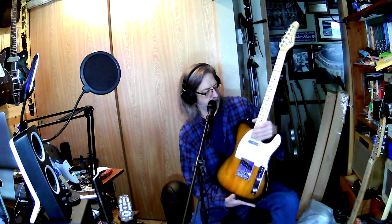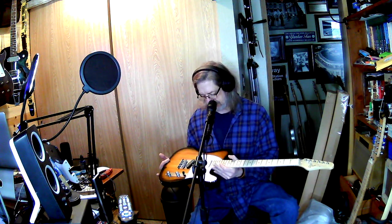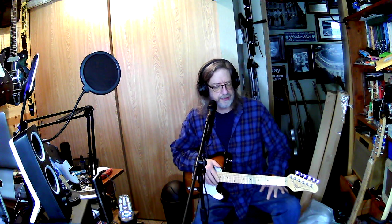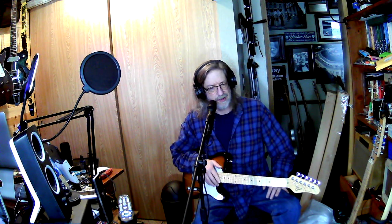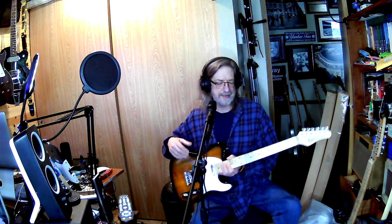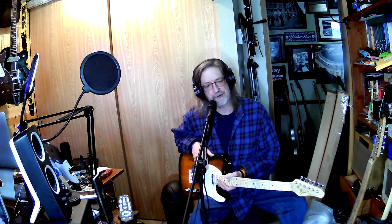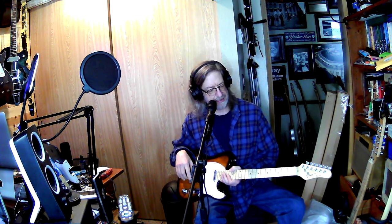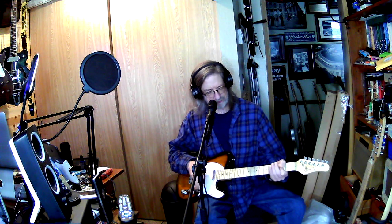It's a cheap guitar, so it totally needs a setup and all that. What I'll do in the next day or two — however long it takes to get the pickguard — because I wanted the more funky one, not just a plain white one. I wanted to do something a little different and go with the Nashville theme, so we're going to try to make this both fun to play and pretty.